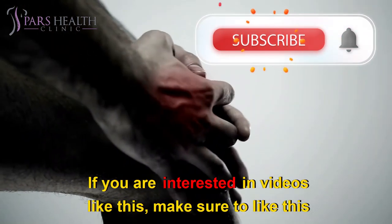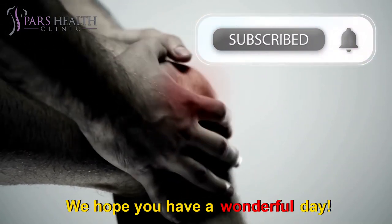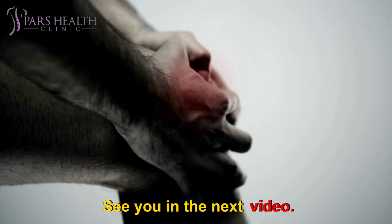If you are interested in videos like this, make sure to like this video and subscribe to our channel. We hope you have a wonderful day — see you in the next video.